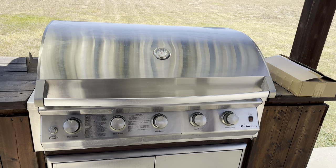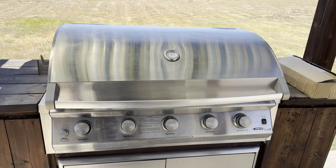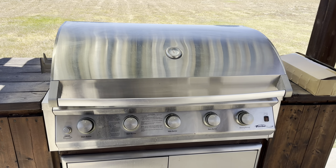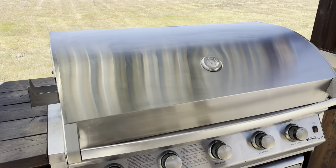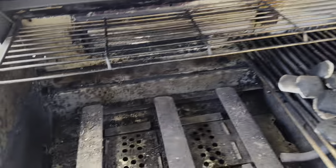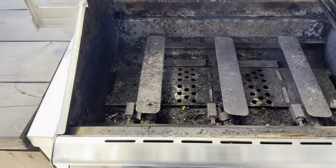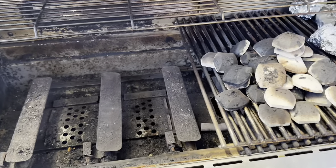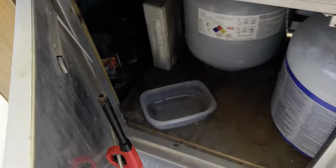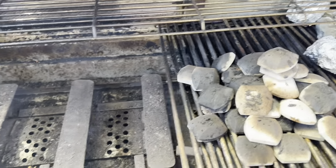This is my gas grill and the problem I've had with it lately is the trays that hold the ceramic charcoal briquettes have slowly been deteriorating and falling out. I had to start shopping to see if I could find some replacement trays. As you can see, I removed them all to save the bricks. I'm going to clean this out and I've ordered a new set that I'll put in. I do have replacement bricks right there.